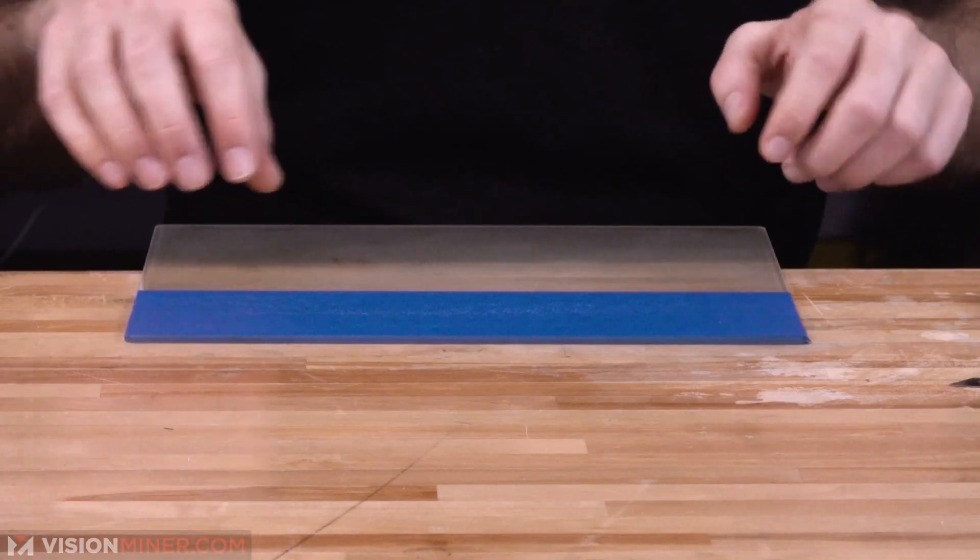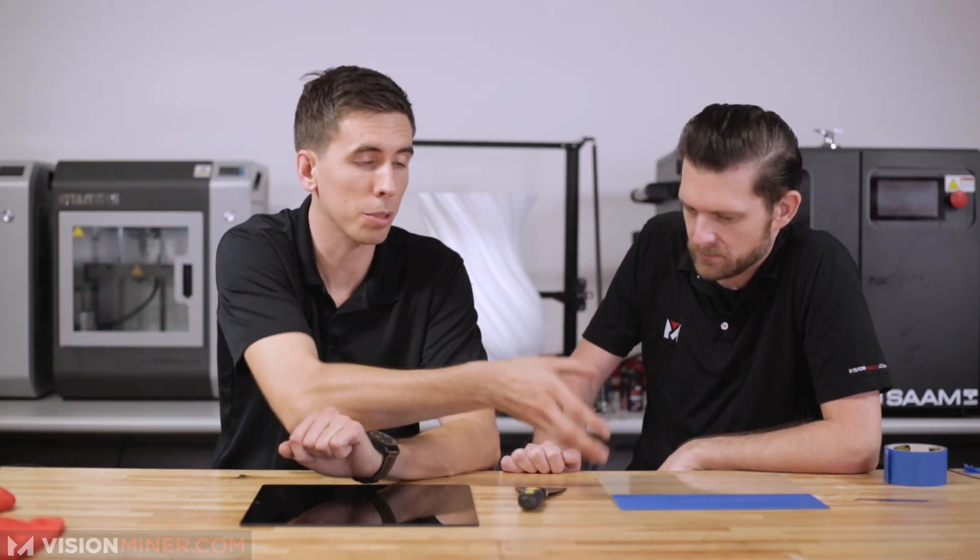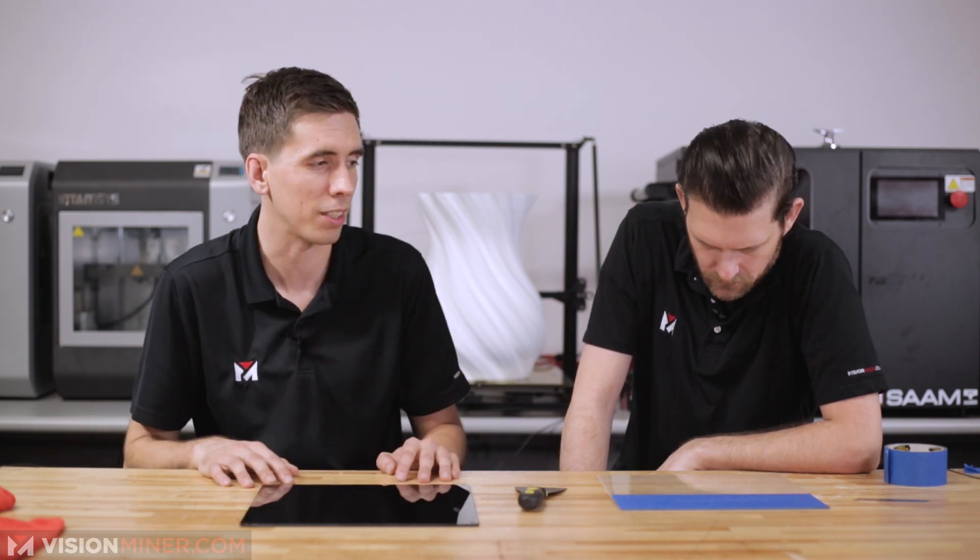Do a final pass to make sure there are no bubbles underneath. That feels nice. That's really all there is to it — just being patient and thorough with a clean surface under the tape. You should be able to get multiple prints out of this. When it starts peeling, burning, or you start seeing it discolor, or if your parts start lifting up, then you want to replace it.